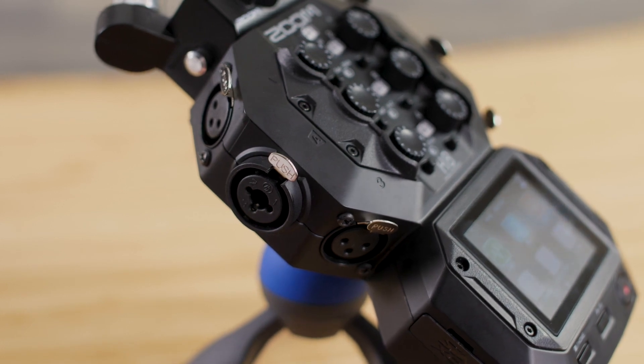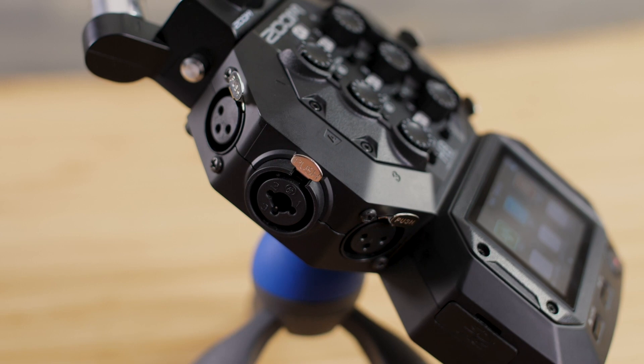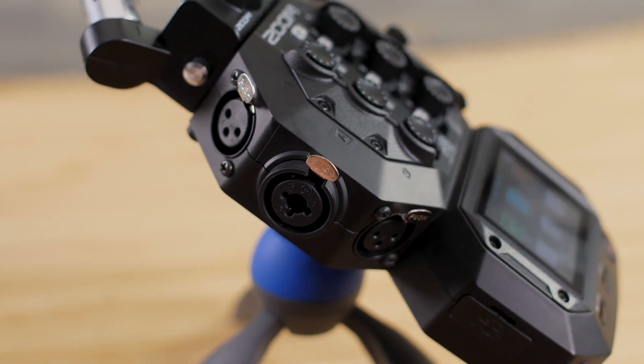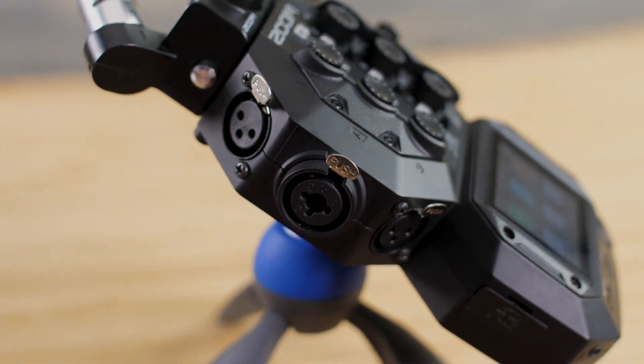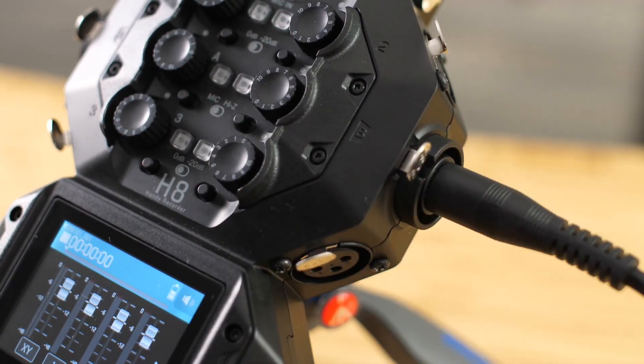The H8 has six inputs available: four XLR inputs that can accept mic or line level, and two XLR-TRS combo inputs that can accept mic and line level signal, as well as input directly from your electric guitar or bass.